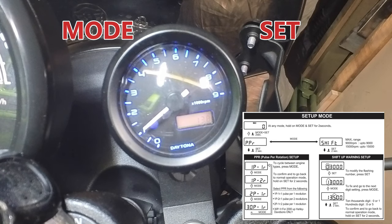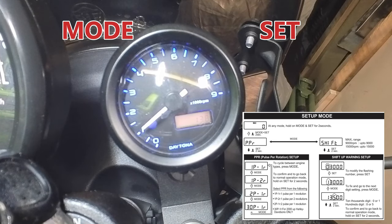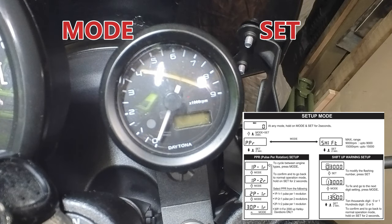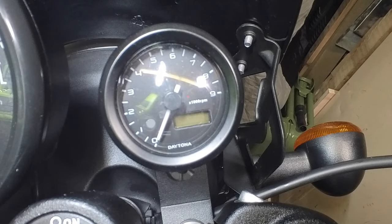I hope you found this video useful. If you have, please consider subscribing and leave a like. If you've got any questions or comments, please drop them in the comments section below and I'll do my very best to answer. So there it is — fitting a rev counter on a Royal Enfield Hunter 350. Thanks for watching. Hope to see you all again soon for another video.